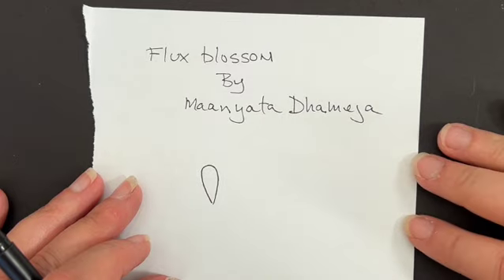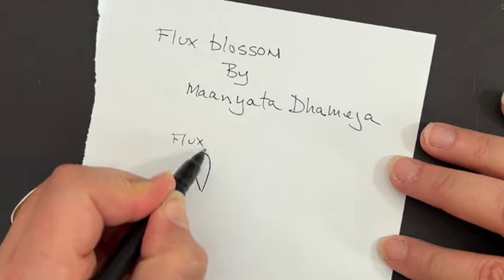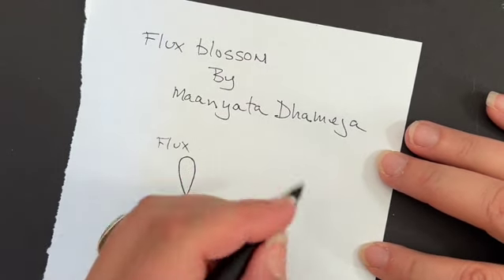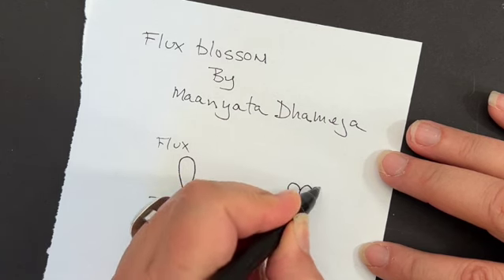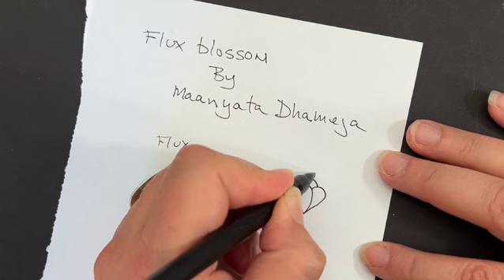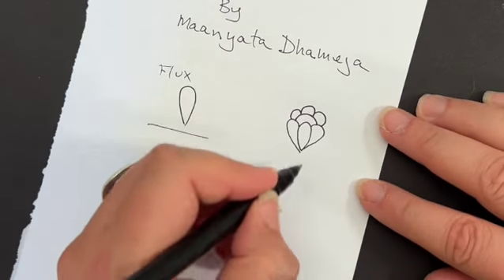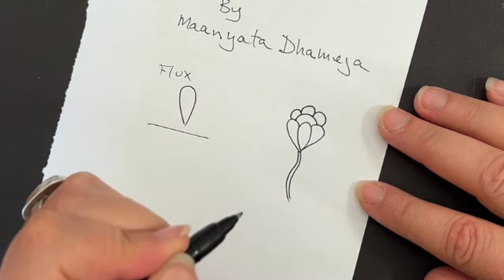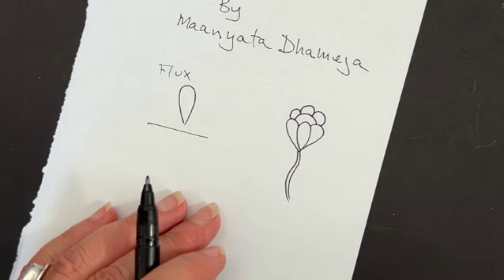When we come back, we're going to start in with another set of tangles — this is called Flux Blossom. For many of you, the tangle Flux is pretty familiar — it's just a teardrop shape. Flux Blossom looks like this: you start with your teardrop shape, then have two others come on either side. Then you do an arc, and another arc on the other side, you can see how those connect, and then a really nice stem that comes off the bottom. That is Flux Blossom — I thought it was perfect for this piece.